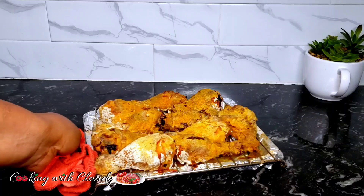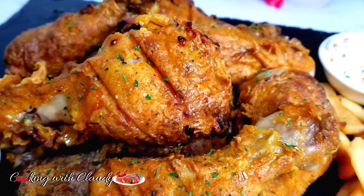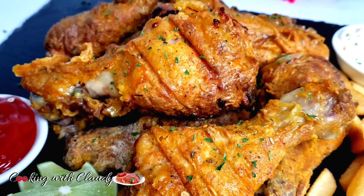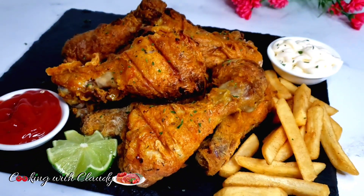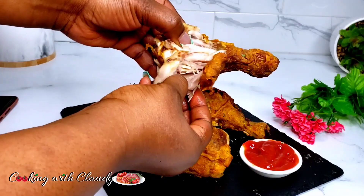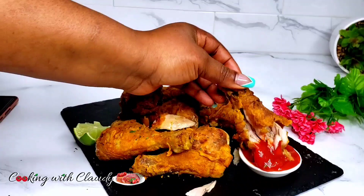Hi guys, and welcome back to my channel. Let us make the best ever oven fried KFC copycat chicken. It is so good, and if you are that person trying to cut down on oily food but still want to enjoy something delicious, this is your go-to recipe.